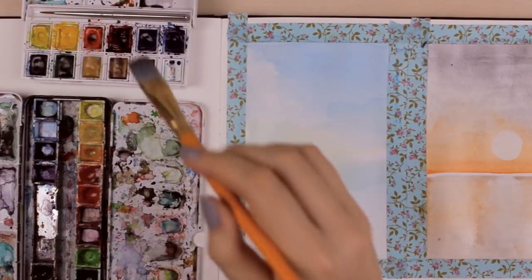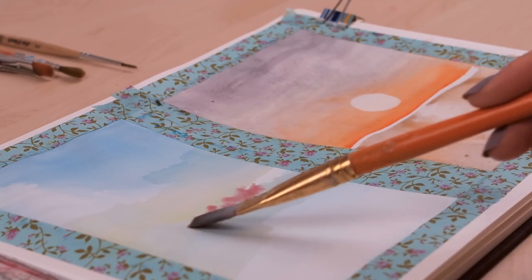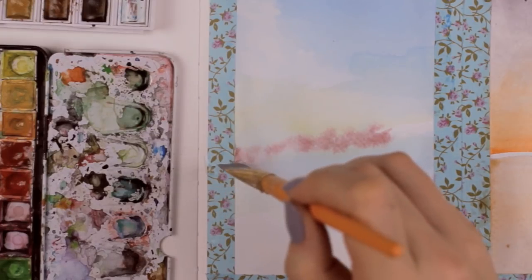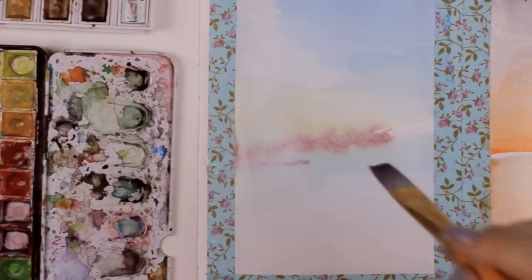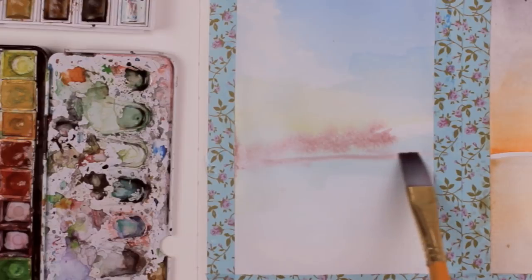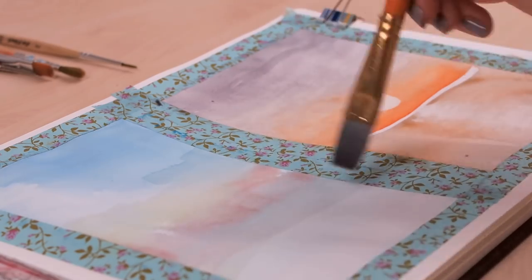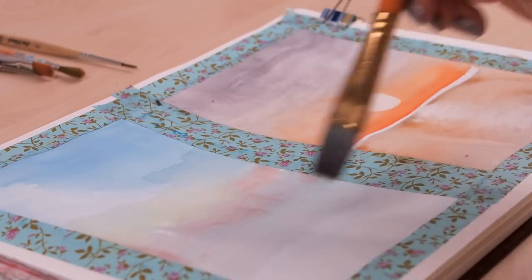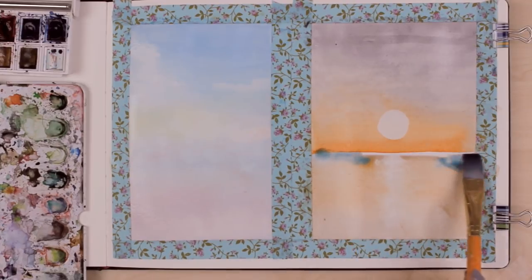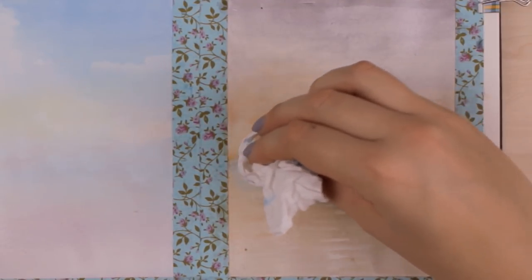Now we can let it dry for a bit while we work on the first sunset again — we can add more color to the paper. In my sunset there was a tiny bit of pink, so I added it around the area above the water and used some water to blend it in since the first layer was not completely dry. Since the color of the sky reflects on the water, I also added a pink layer to the water part. With watercolors you really need to be patient and let the paint dry, otherwise everything will just run into each other. You can still remove the paint with a tissue paper, so don't worry about that.